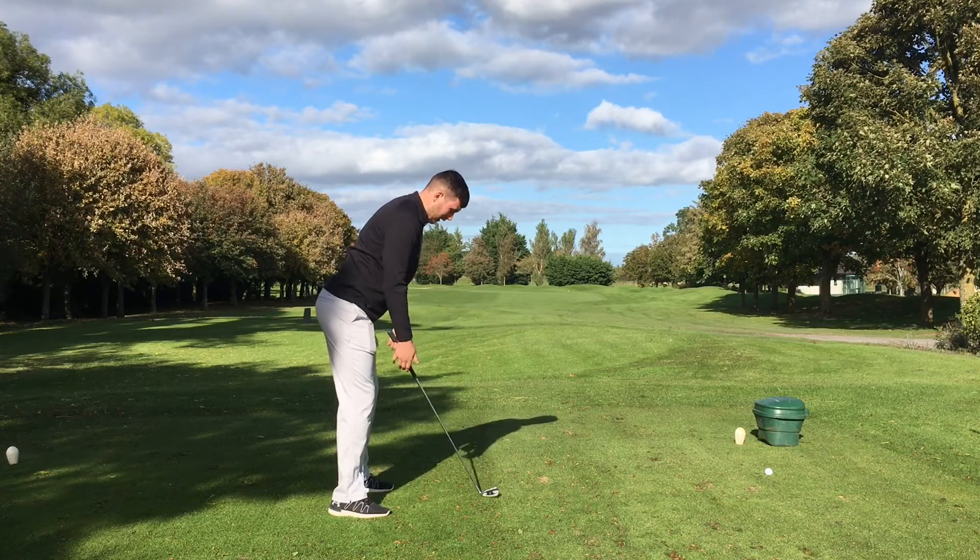From there your arms just hang directly down, take the club away, your arms hang down and from there we just grip the club.